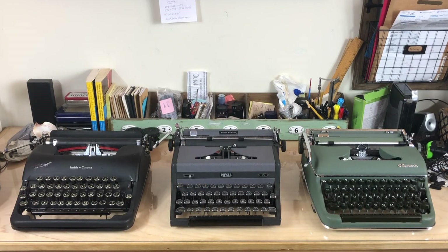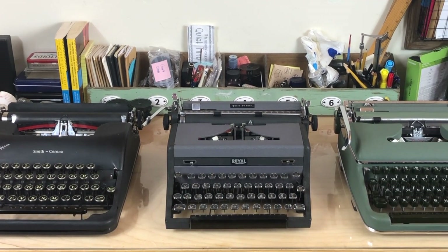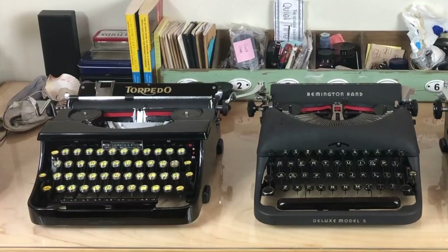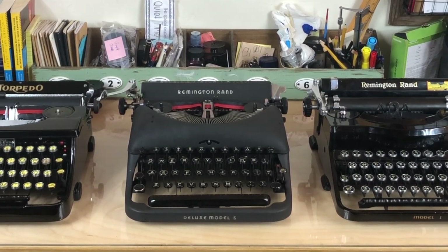Take a look at these three machines right here. They look pretty different, don't they? Three machines made by three separate manufacturers on two different continents over 20 years. Surely they can't have the same ribbons — but they do. Now take a look at these three machines. These all look like portable typewriters, surely they take the same ribbons. All six of them take the same ribbons, but they don't take the same spools. It's the spool that's the key, not the ribbon. We're going to clear all this up right after this.